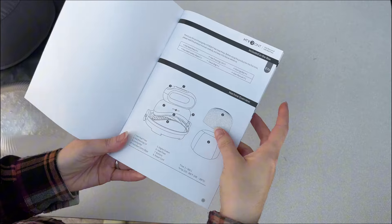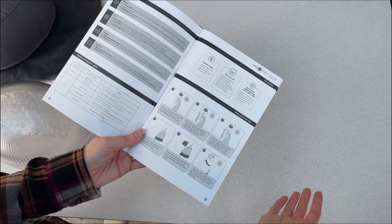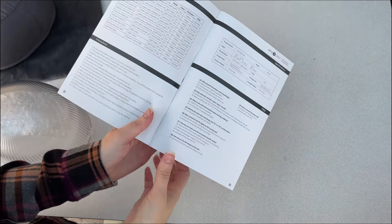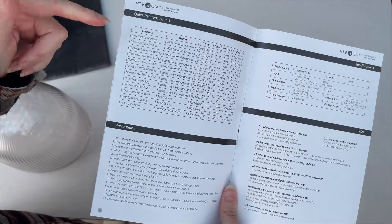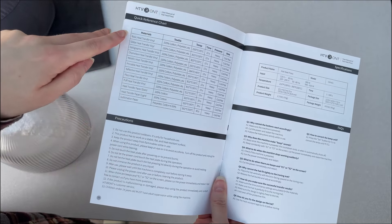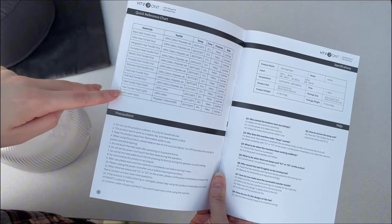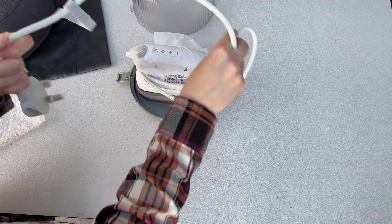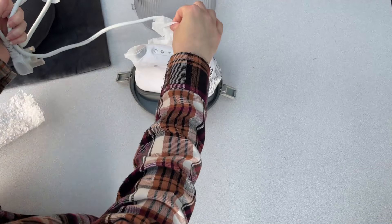Before proceeding any further, I always recommend reading the manual whenever you buy a new piece of tech. This manual was only about two or three pages long, and it also came with a very handy quick reference chart giving examples of at what temperature and for how long to press a variety of different materials. The HTV Ront hat heat press is ready to use almost as soon as you take it out of the box — you've just got to plug it into the wall.